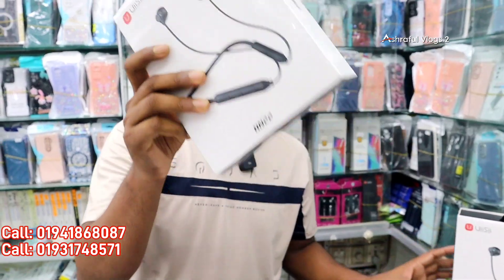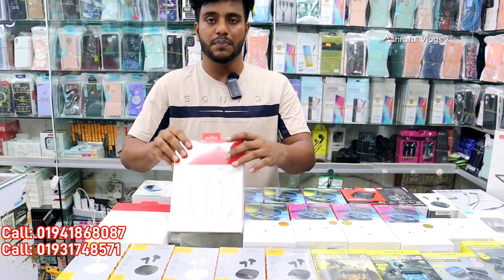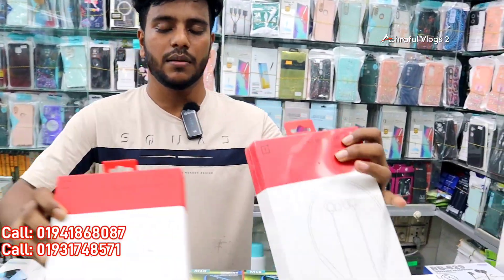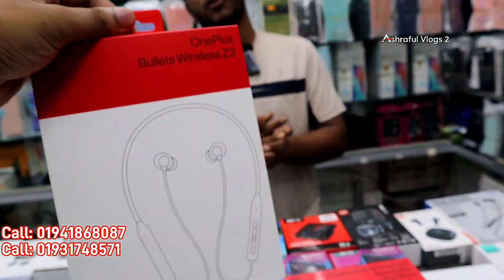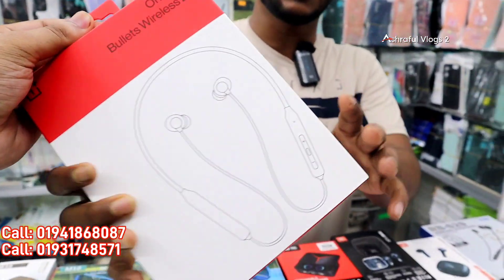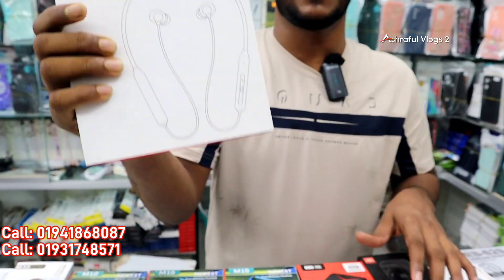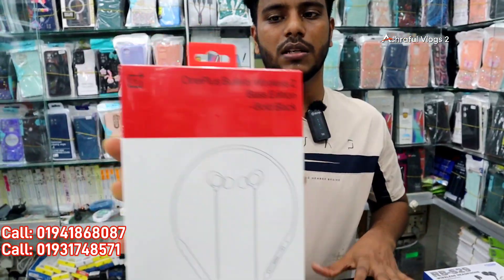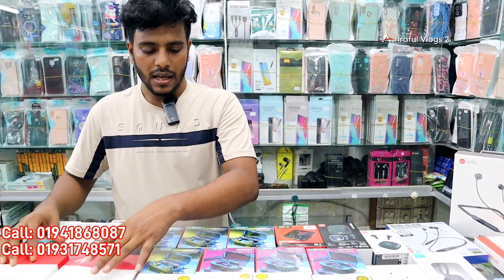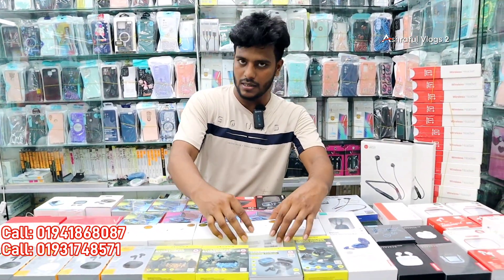The original OnePlus Bullet Z and Z2 — the Bullet Z used to be very good. The Bullet Z2 is the only version now. The price is around 799. You can also see the AirPods replica in the same box. The ANC version is also available — this is the 2nd generation ANC model.